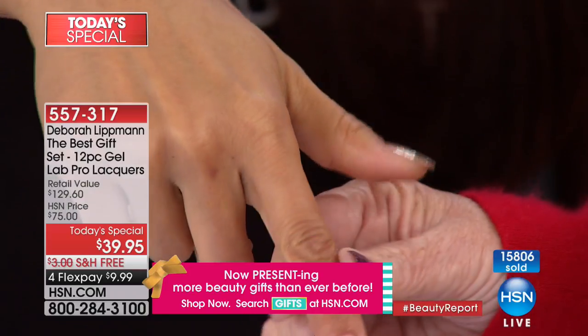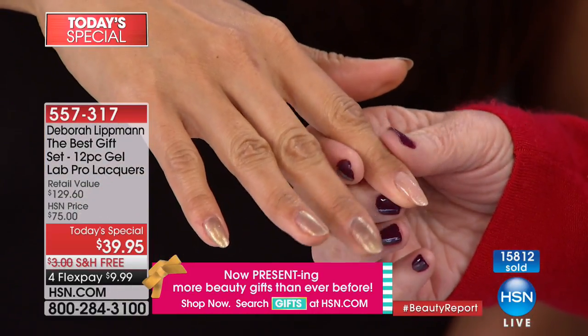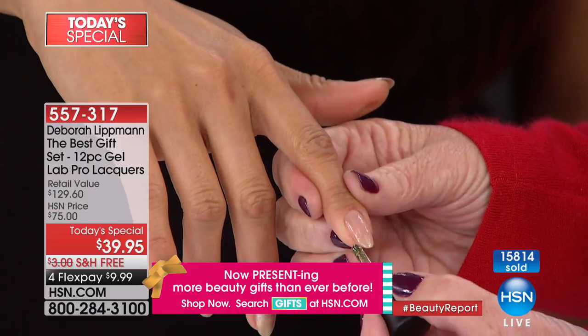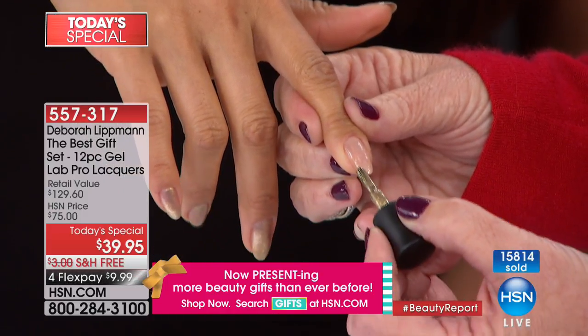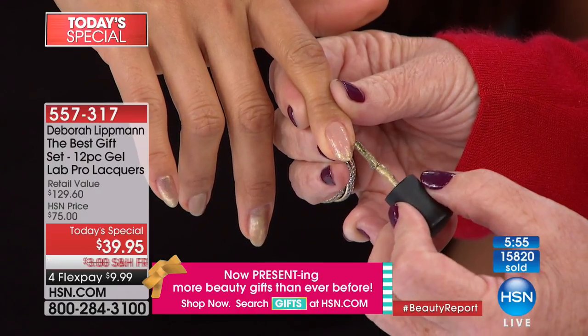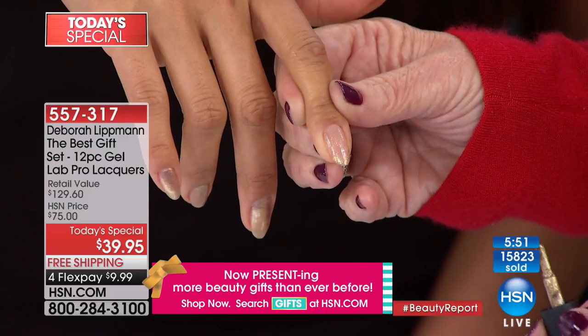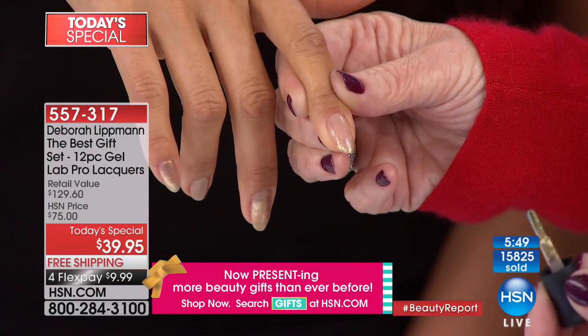Then I'm going to show you how to do a modern French manicure — this is very chic and very simple. I'm just going to dab right on the tip of the nail. This is your modern French manicure. Easy breezy, you guys — anyone can do their own nail art at home.